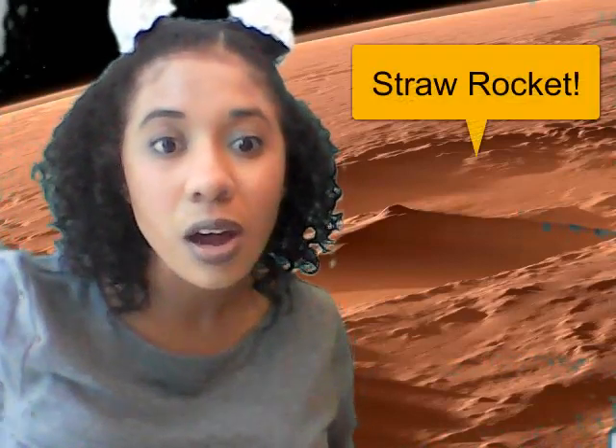All right, friends, are you ready to get into our project for today? Let's get right into it! First graders, the project that we'll be doing for today is a straw rocket!